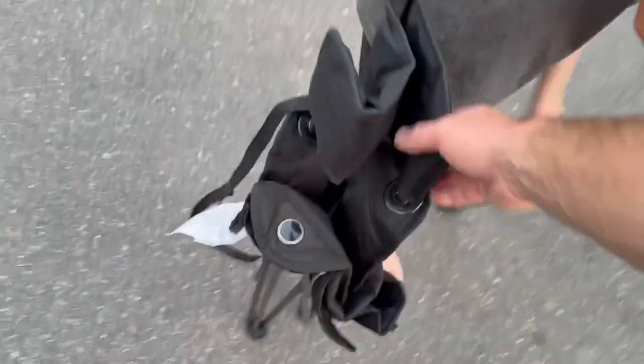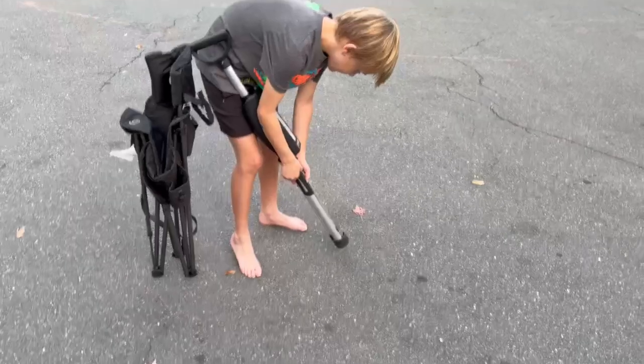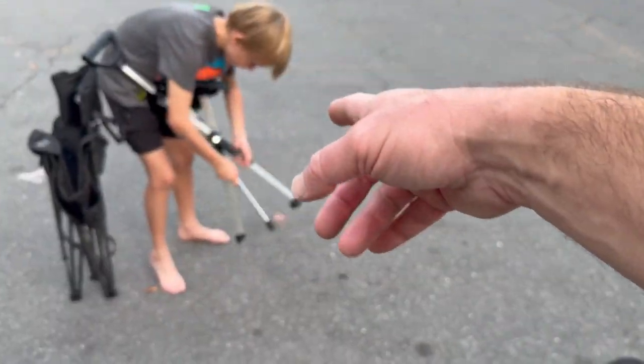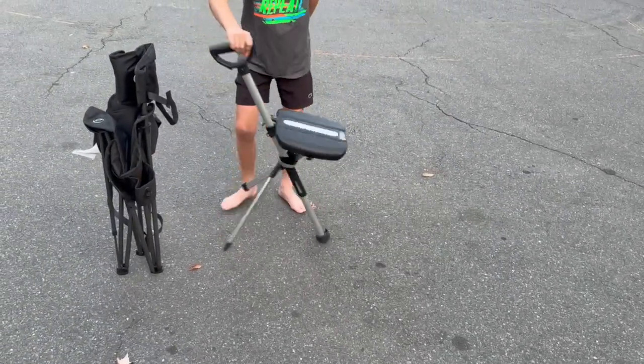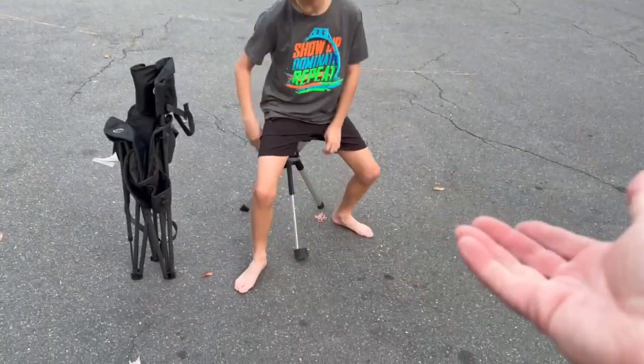You can put it over your shoulder or hold it either way. If you do a comparison, the fold and unfold is just slightly faster on the Tadah chair — just push down on the handle, hold one handle and push down the other one.